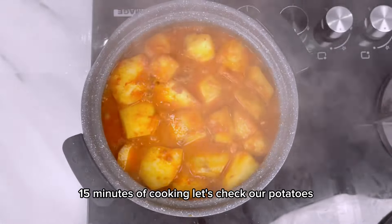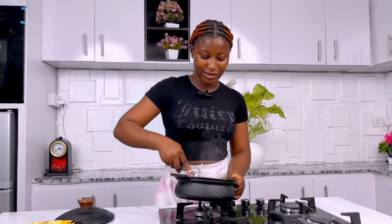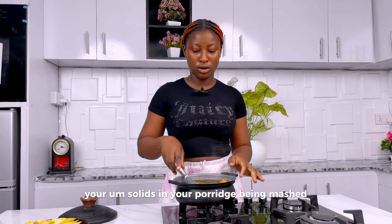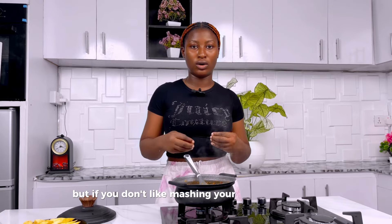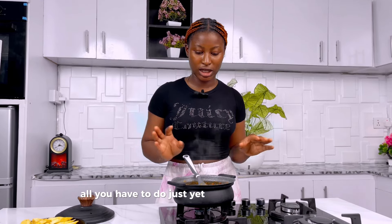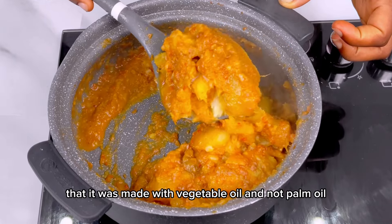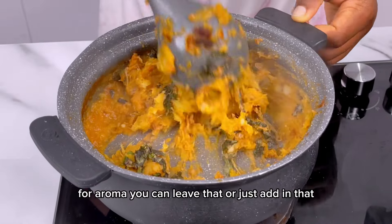After 15 minutes of cooking, let's check our potatoes. The aroma of this food — my neighbor just knocked asking what I'm cooking! This is smelling delicious already and I haven't even tasted it. What you want to do now is mash your potatoes. If you love the solids in your porridge mashed, just use your spoon to press it down. If you don't like mashing, just stir to combine and serve. Look at that color — who would have thought it was made with vegetable oil and not palm oil? That's the power of cayenne pepper. Now finish it up with some scent leaf for aroma.